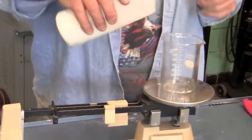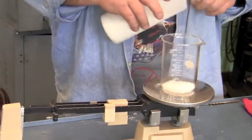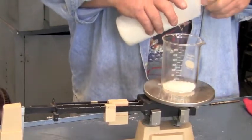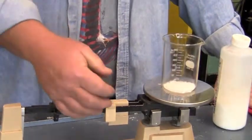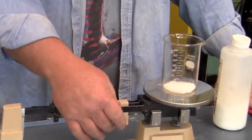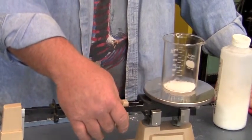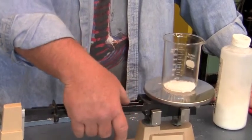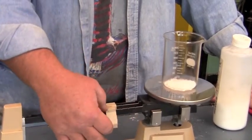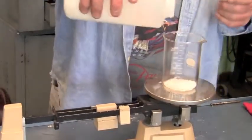So we're doing 10 liters of oil, so we need 80 grams. I need to adjust this — we're at 146, so I need to make this 226 to get the 80 grams.